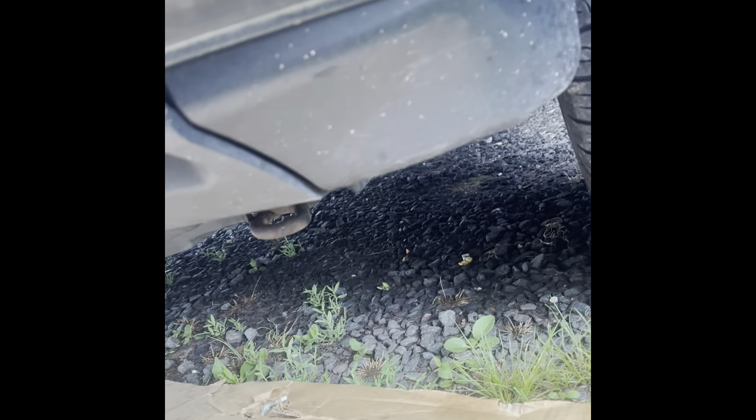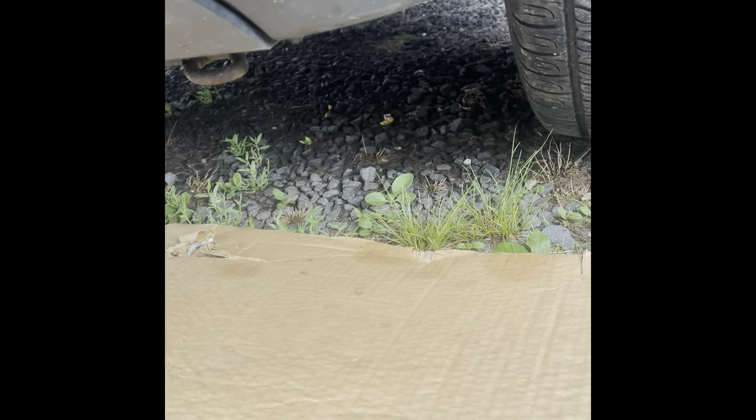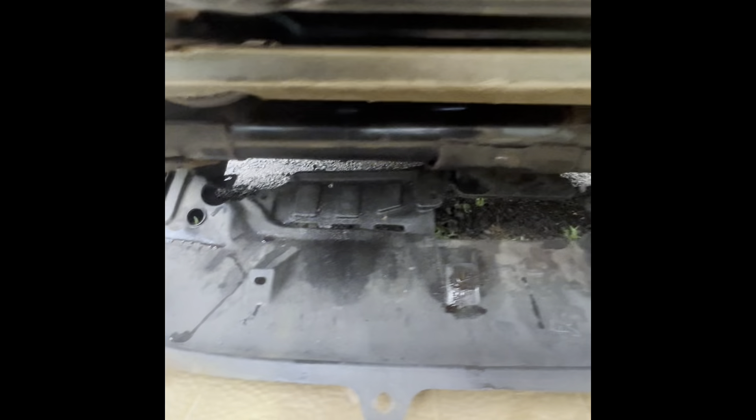We're going to start by taking the cover off from underneath. It has those plastic clips, and I'm going to use this tool to remove every single clip. Pop it, unlock it, and it should come right out. Find all the ones holding the cover in place — there may also be 10mm screws, and some are missing as you can see. Remove those, and once you've got all the clips out, pull the cover out of the way. You don't have to remove it completely — this is enough to access the sensor right through here.